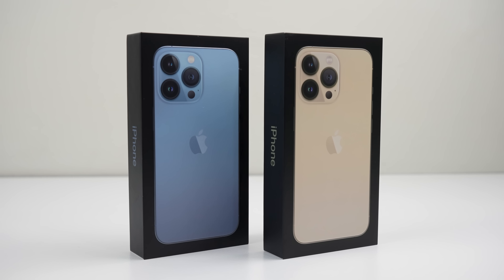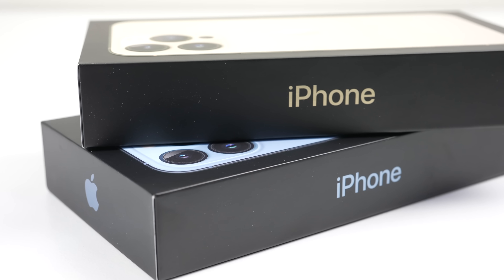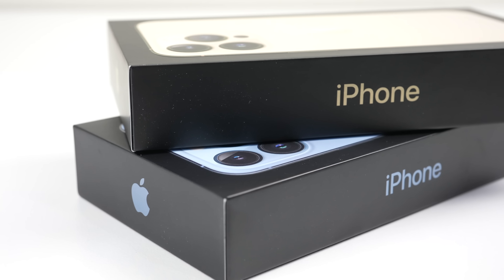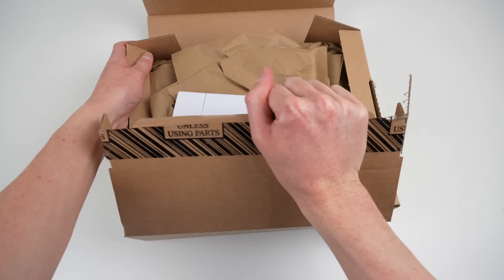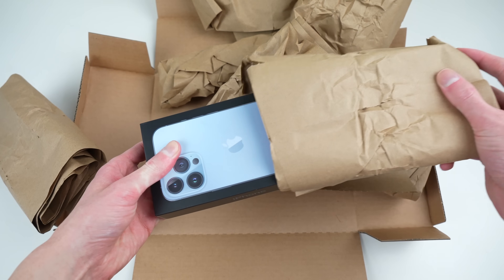Hi guys, welcome back to another Hugh Jeffries video. In this video we're going to be tearing down and assessing the repairability of the iPhone 13. Last year the Apple iPhone 12 had a number of software-based locks which prevented third-party repair. It's been a year since the outcry from tens of thousands of people over the iPhone 12's software locks which impacted repairability. So, has Apple changed anything?